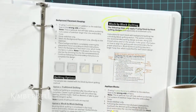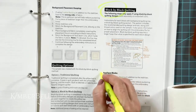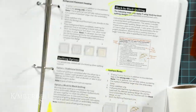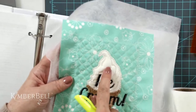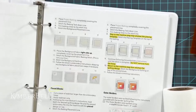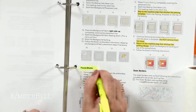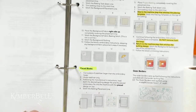Part one on Monday talked about background quilting with applique blocks. If you turn the page to page 11, this is what we're talking about today — how to do background quilting with pieced blocks. That's a little bit different.